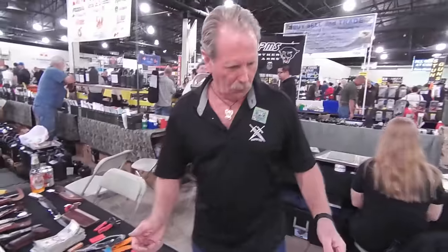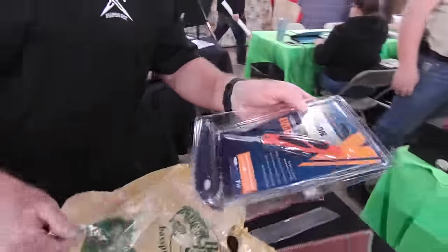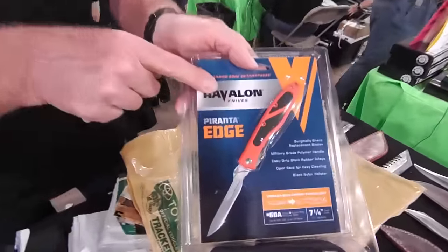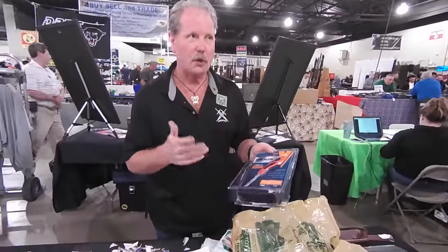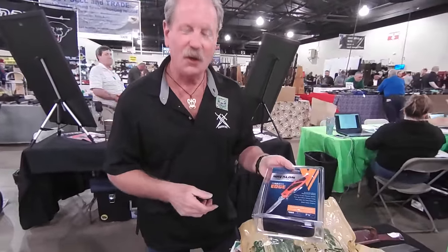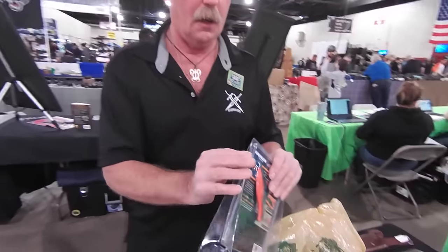I spent four hundred and thirty dollars the other day at Bass Pro Shop. The next one in the bag is a Havalon — that's a knife where you can change the blades out and put a new blade on it, or you can just sharpen it. So we got a heavy plastic package here.